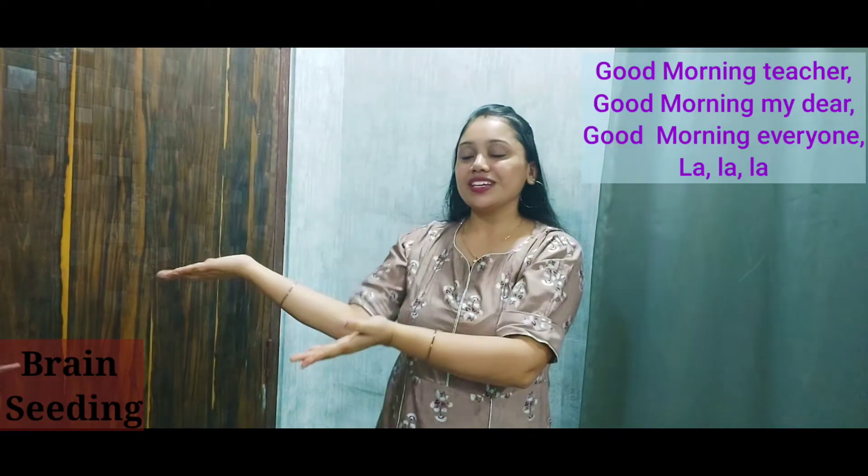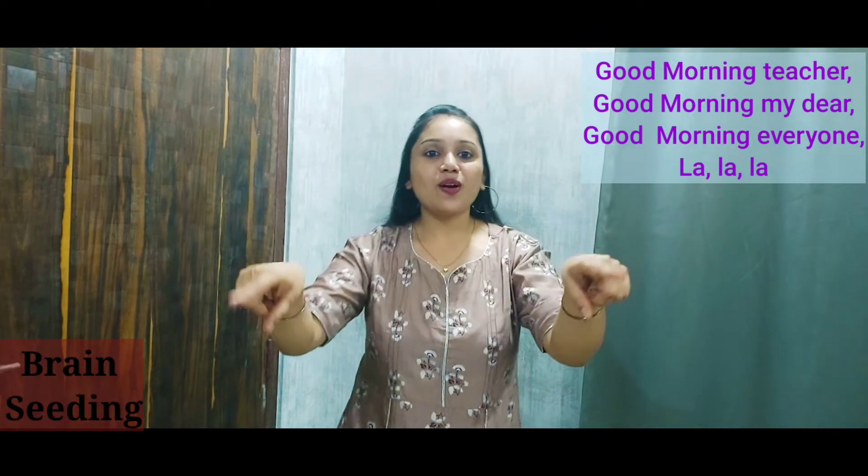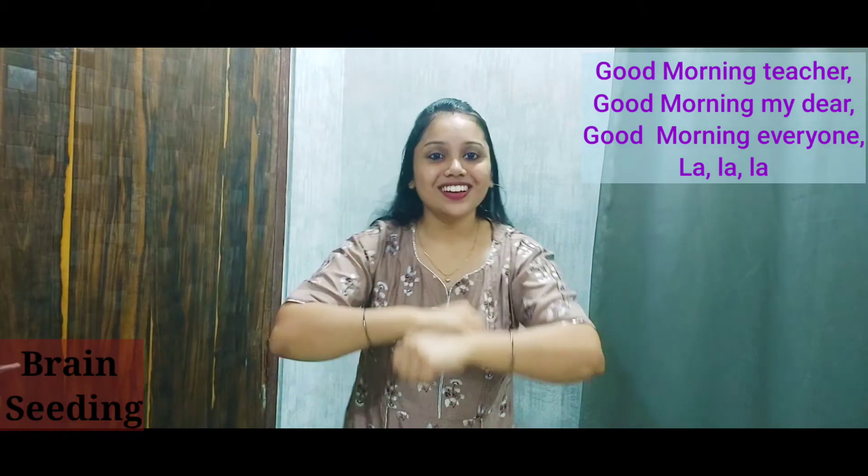Good morning teachers. Good morning my dear. Good morning everyone, la la la.